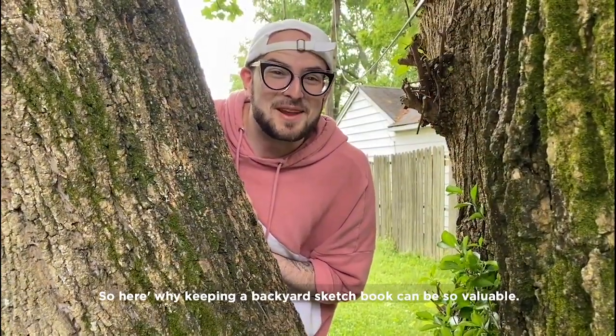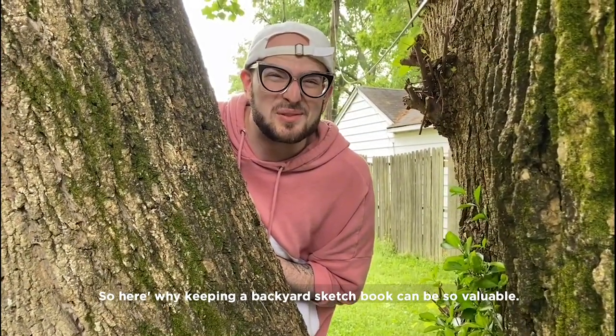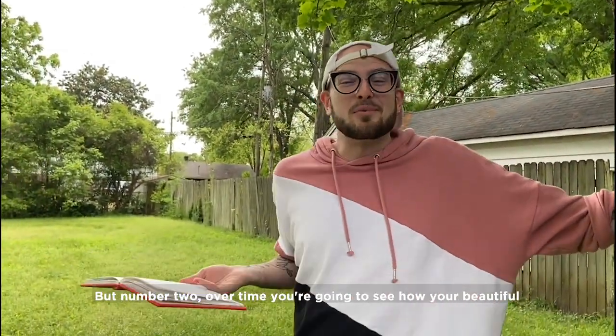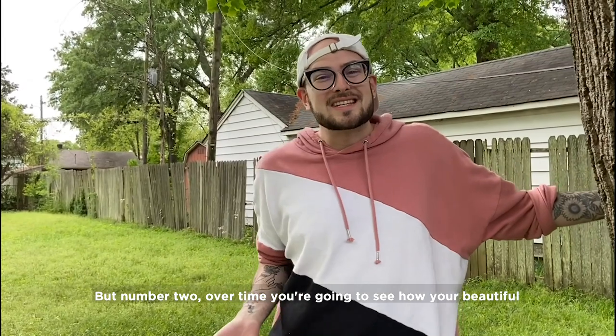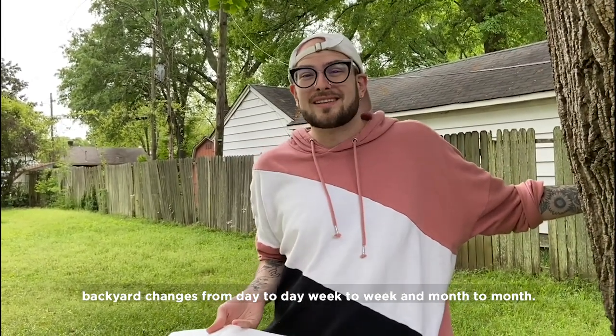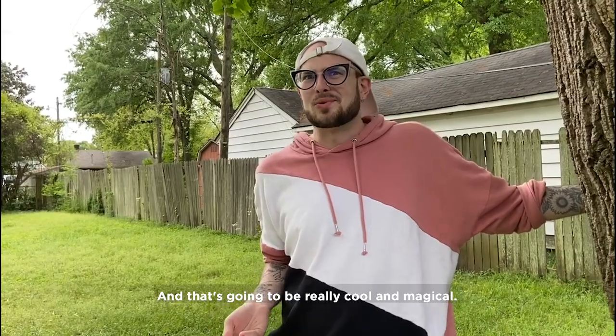Here's why keeping a backyard sketchbook can be so valuable. Number one, you're gonna be practicing your drawing skills. But number two, over time, you're gonna see how your beautiful backyard changes from day to day, week to week, and month to month. And that's gonna be really cool and magical.